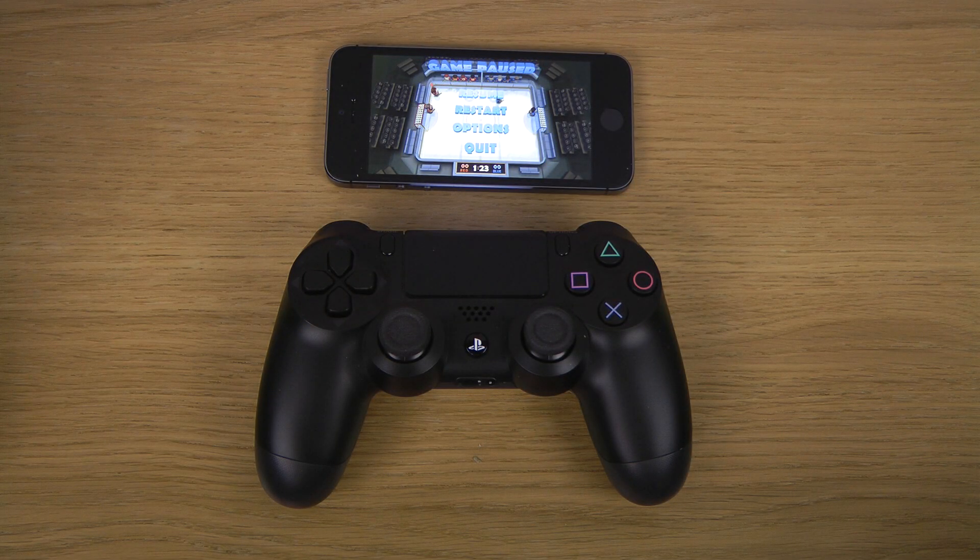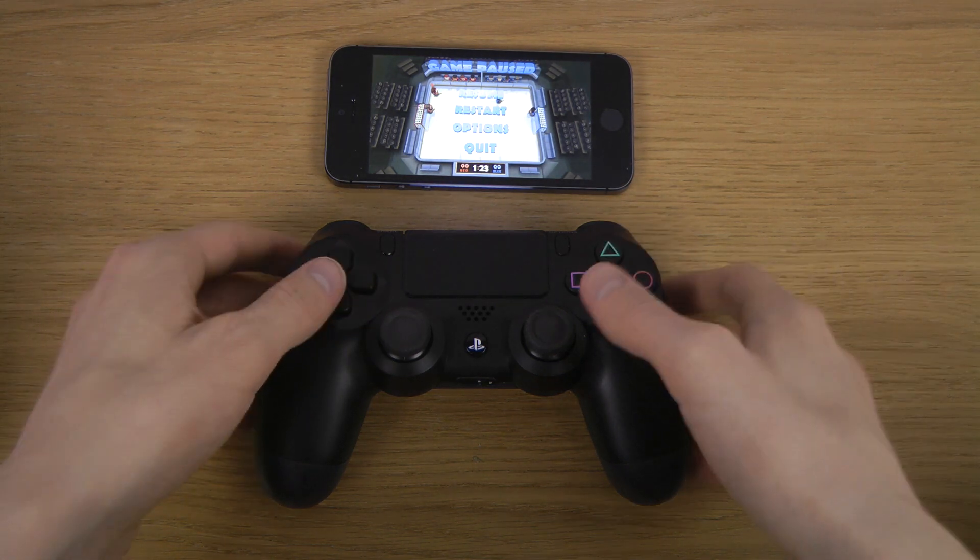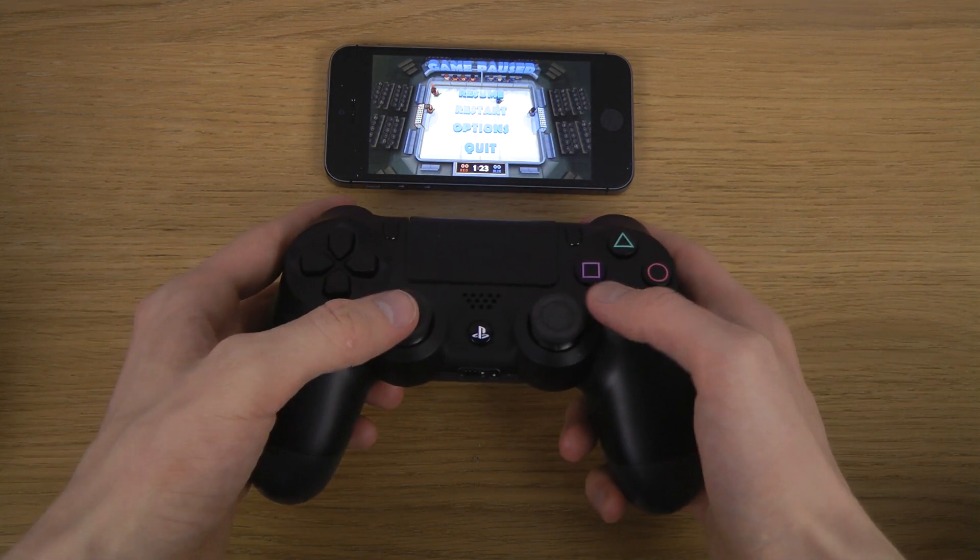Hey guys, so today I want to check out Ice Rage here with the PlayStation 4 controller and an iPhone 5s. I never checked out this game before, so let's just go. Let's do it right here.